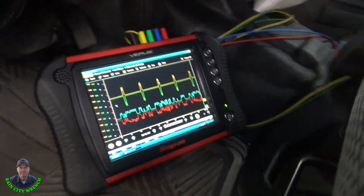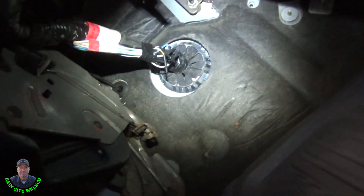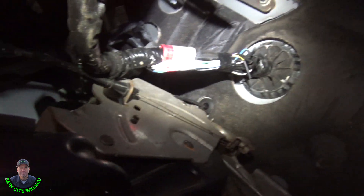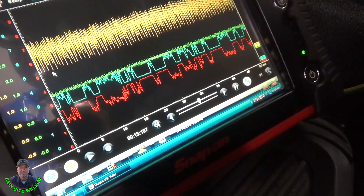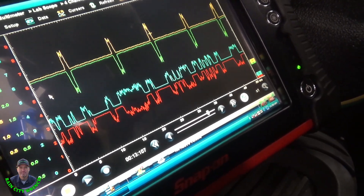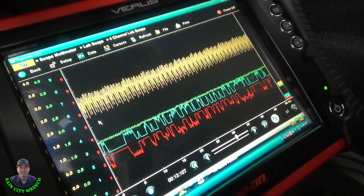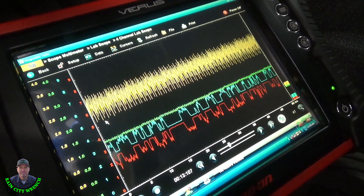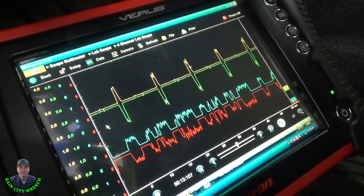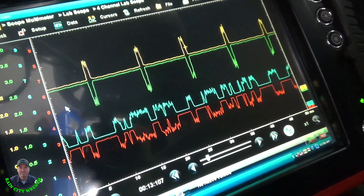I'm back over on the driver's side and I'm going to wiggle this wiring up here — show you what I found. I'm not sure which wire, so I'm just going to grab them all. Oh, there it is — it's flaking out right now. Wiggle these wires up there — look at that, it restored the network. I've got my arm up there manipulating the wiring — look at that network drop out. That's what's setting that code.